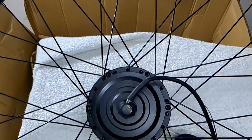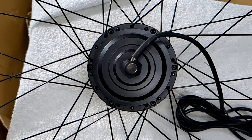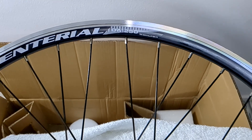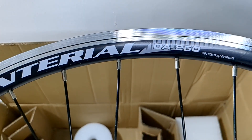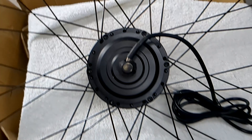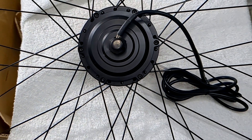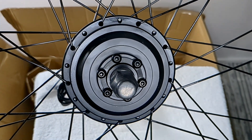This wheel is for disc or V-brake. I'll need to fit the disc myself on the other side, but you can use it as a V-brake if you want. They didn't give me a disc brake so I'll need to supply it myself. There are the 6 fixing screws for the disc brake.